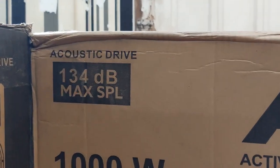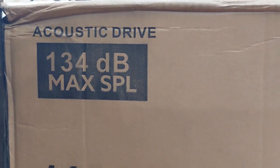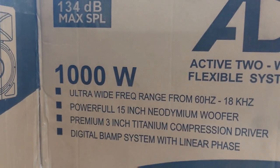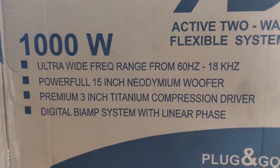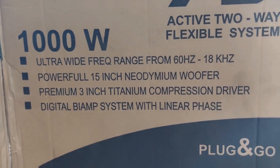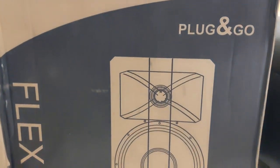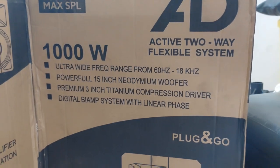Briefly, I'd like to point out some special features. This is Acoustic Drive — look at it closely. It can put out 134 decibels of sound; that's the SPL, which stands for Sound Pressure Level. The power rating is 1000 watts. The 15-inch woofer is neodymium and it has a titanium compression driver, which I understand is also neodymium. It's two-way with a digital bi-amp with linear phase. This is a plug-and-go unit designed in Germany — that's the model Flex 15A.